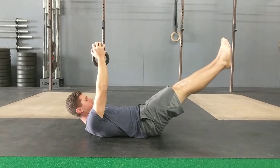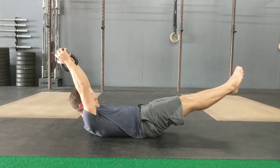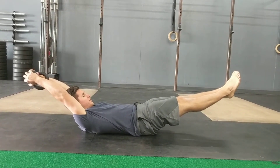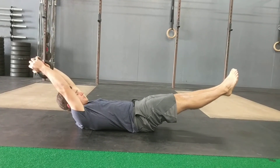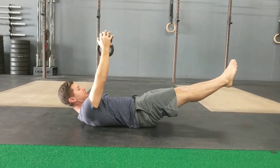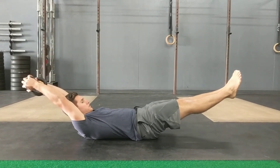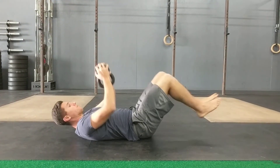Once you get into that position, squeeze the kettlebell and raise it overhead until you feel your ribs start to flare up. You'll hit a point where you feel like you can't go any further, or the ribs will start to arch — that's your stopping point. Keep that hollow position and pull it back to the start. Retighten, make sure the back's flat, squeeze the bell, pull overhead, pause, and come back up and lower down.